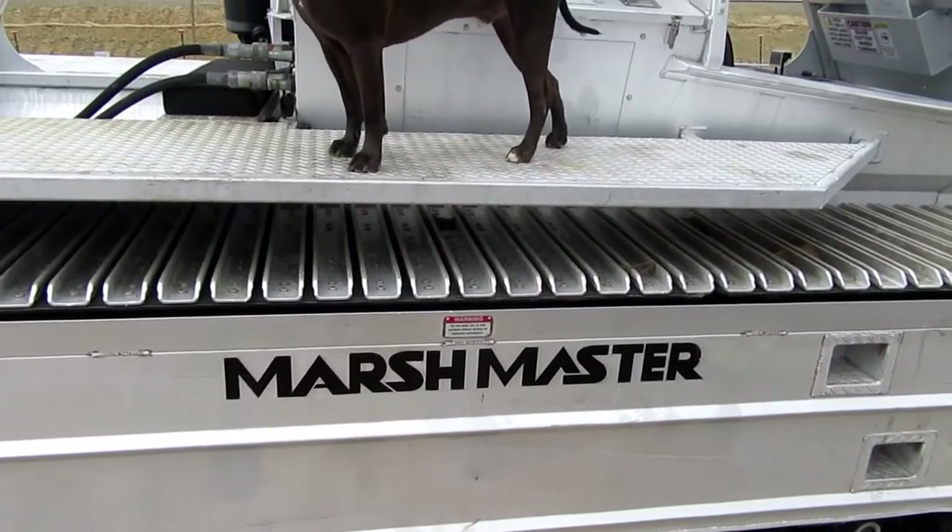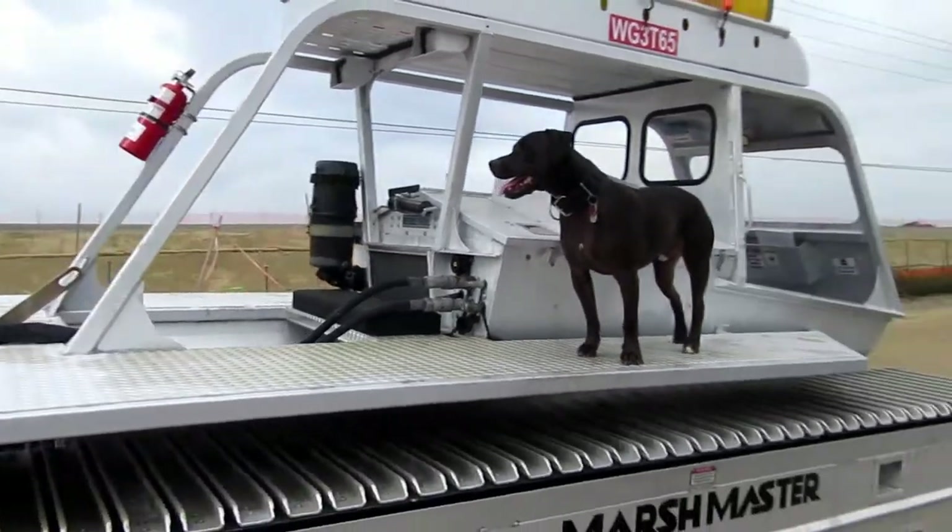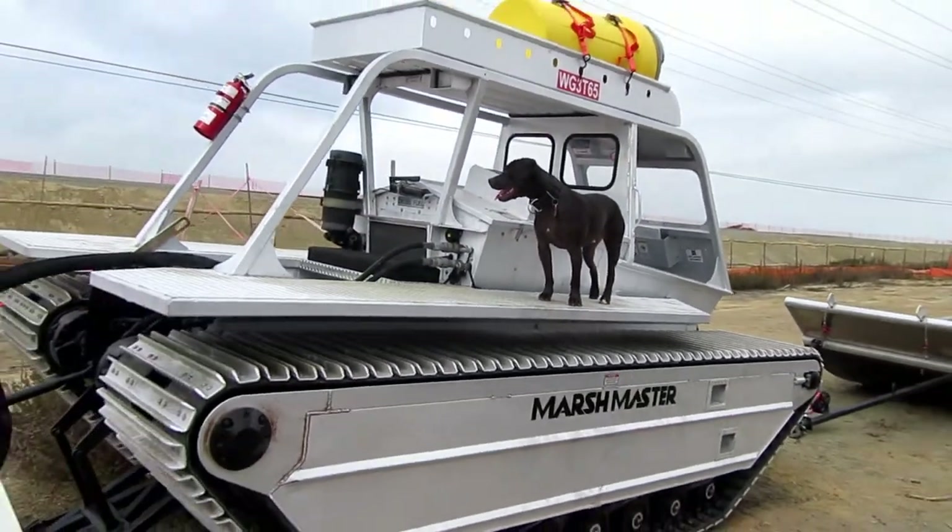Kind of an interesting vehicle — a Marsh Master. I've never seen one of them before. Let's back up so you can see it.